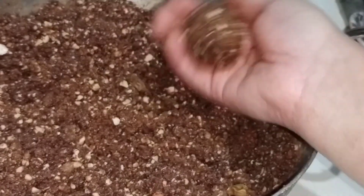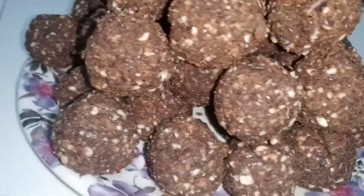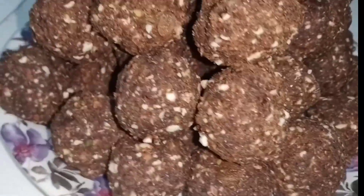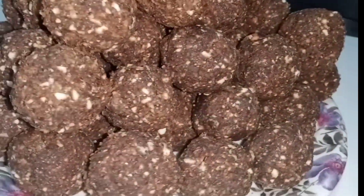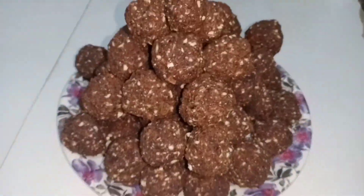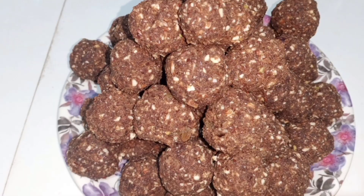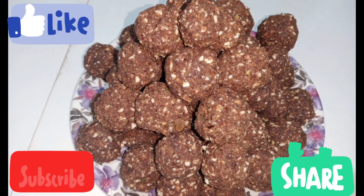If you like this recipe, please like my channel. Please like, share, and subscribe. I am going to share another recipe for dry fruits — you will also get atta, dry fruits, and laddu recipes. You can check that out too. If you like this recipe, please share, like, and subscribe. We will see you in the next recipe. Thank you.